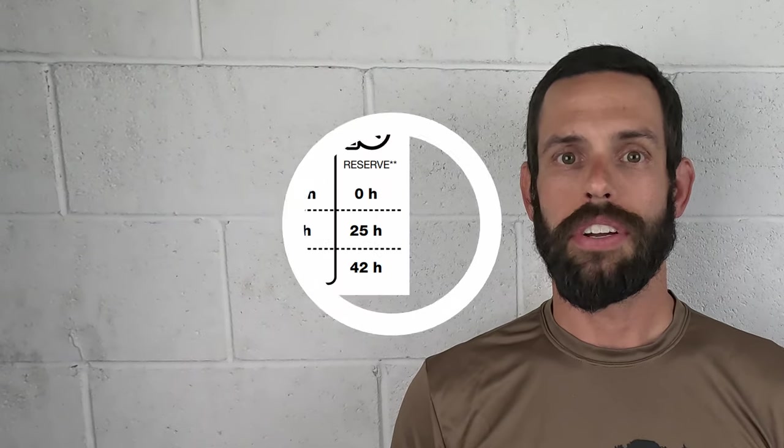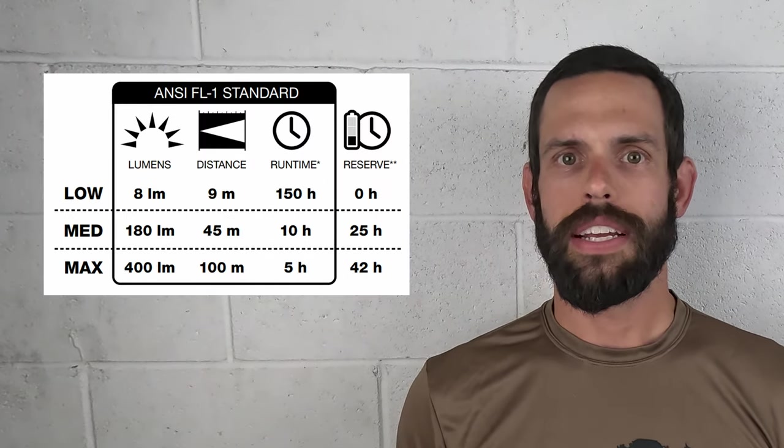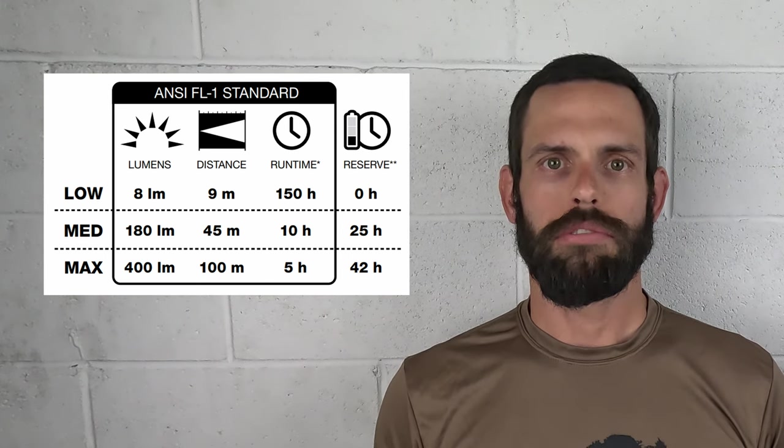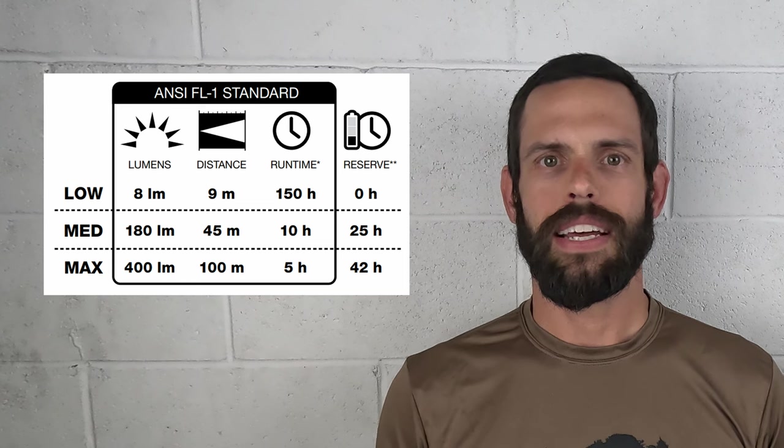Starting off with specs: the Storm 400 offers 400 lumens at max brightness and down to 8 lumens at its lowest setting. For max burn time at the highest setting you're looking at 5 hours, and at 8 lumens you're looking at 150 hours. Most users would generally use a medium to medium-high setting, so I'd expect 10 to 20 hours before you need to replace those four triple-A batteries.